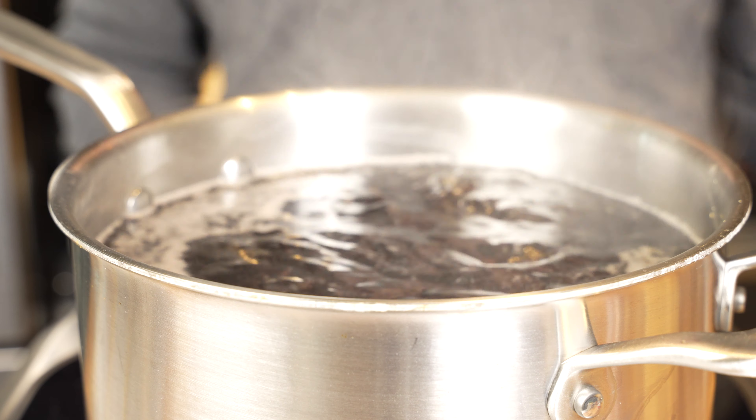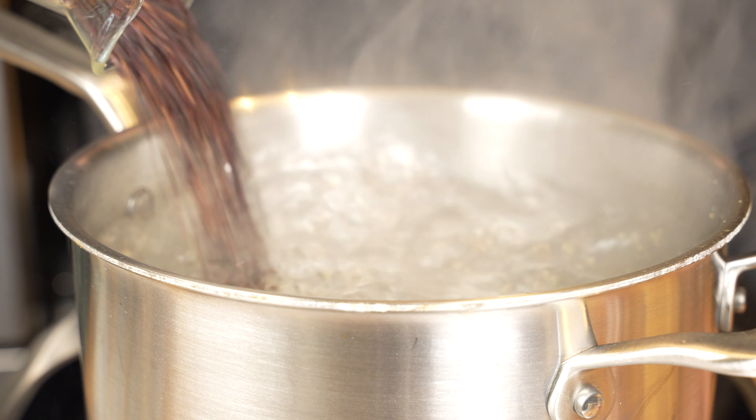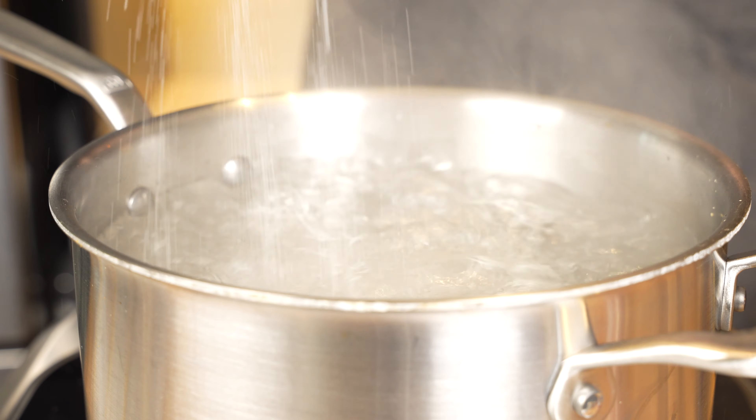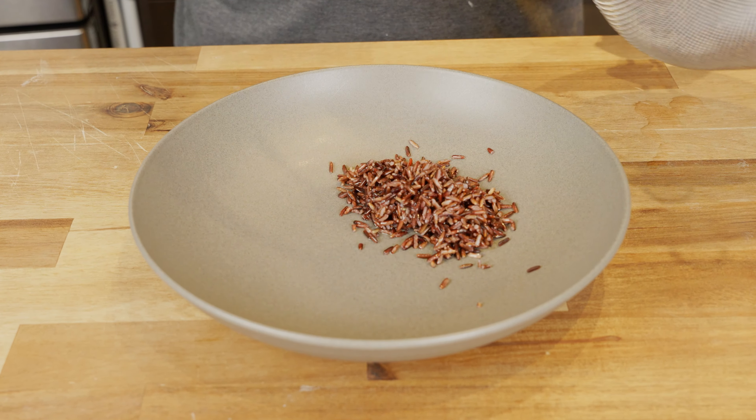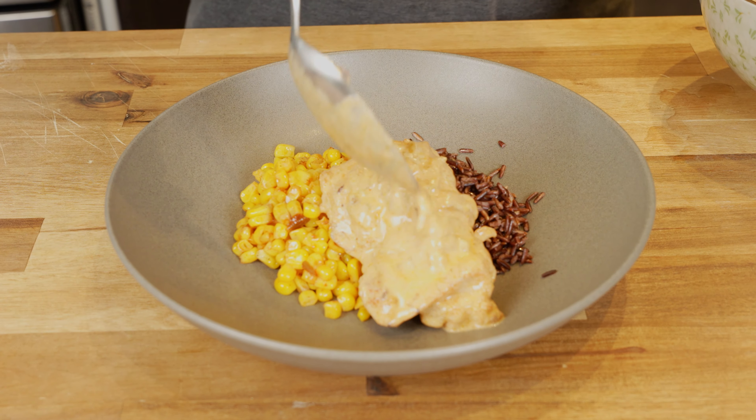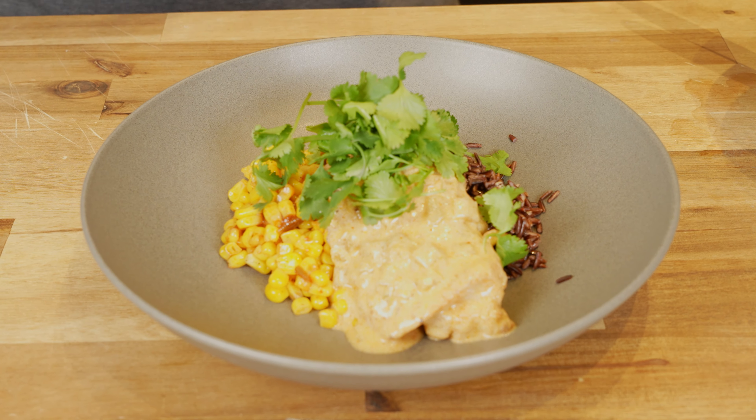Maybe it's because the package instructions usually leave you with something that's either too chewy or way too cooked. My method whenever I'm in doubt with a grain is to blanch it in a pot of boiling water seasoned with enough salt to make it taste almost like a well-seasoned soup. It took about 30 minutes and then I strained it. This dish was super tasty finished with cilantro, and you could easily pull it together in the time it takes for the rice to cook.